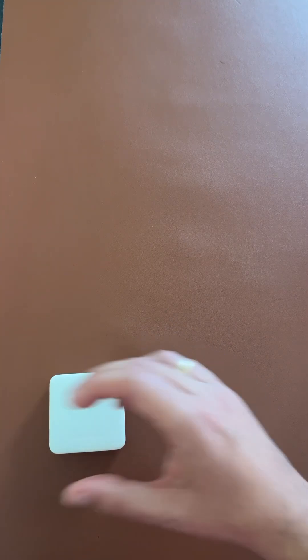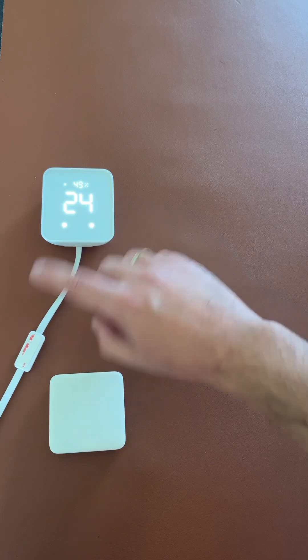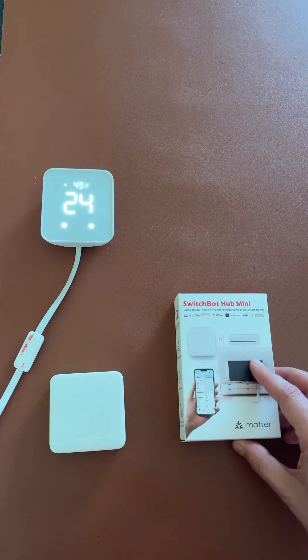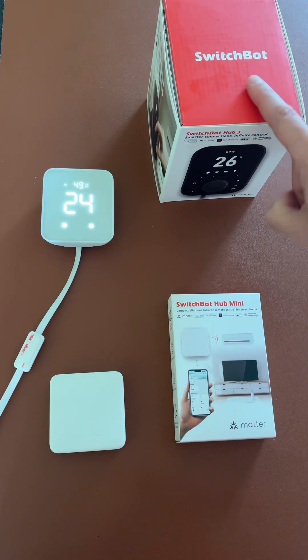This is the SwitchPod Hub Mini, and this is the SwitchPod Hub 2 with the embedded temperature humidity sensor. This is the updated version of the Hub Mini with Matter support, but this is the latest and greatest — the SwitchPod Hub 3.